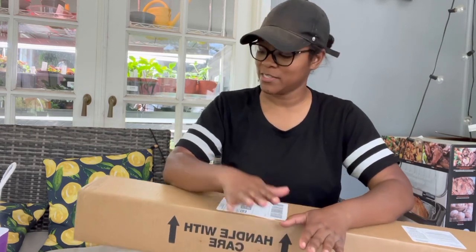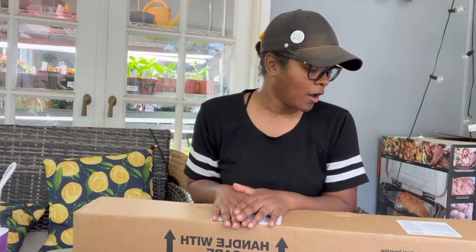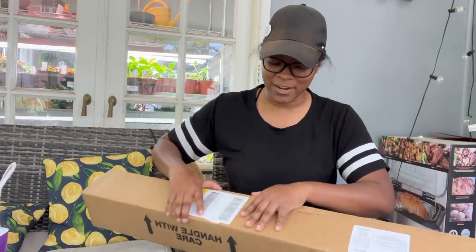Hey guys, I want to do just this quick unboxing with you. This is part of an order that I placed with Spring Hill Nursery. I order from Spring Hill like every year, at least once a year. I wish the rest of my order was here so I didn't have to do two videos, but I want to show you guys what this is — I'm so excited for it, so I'm going to go ahead and open it.